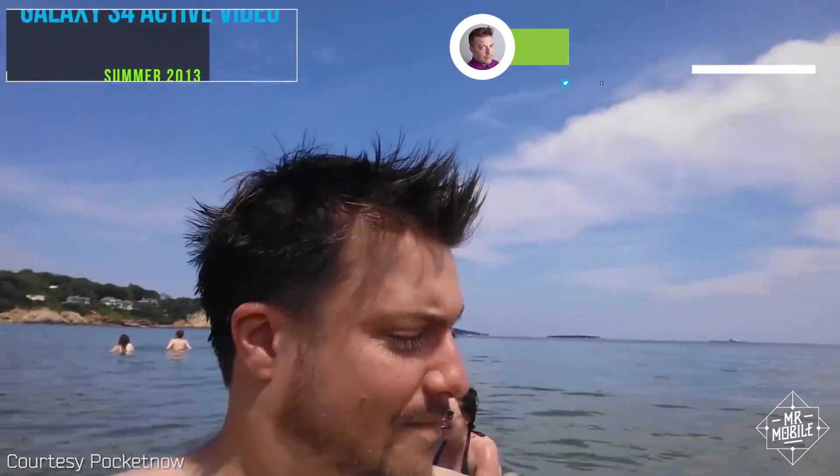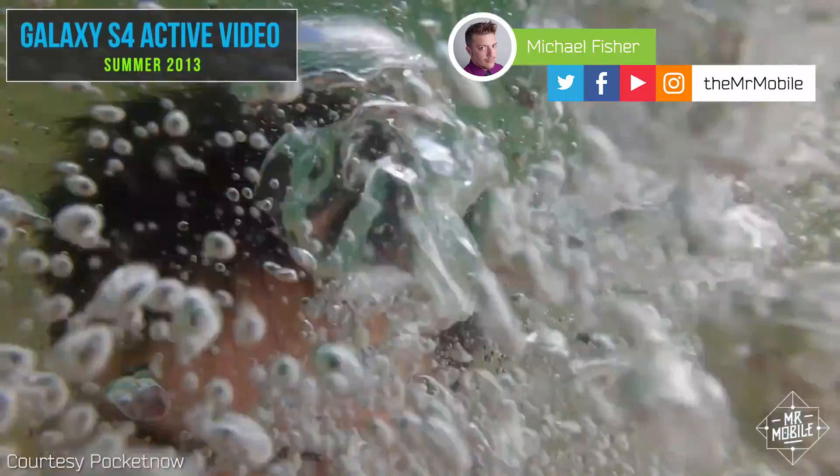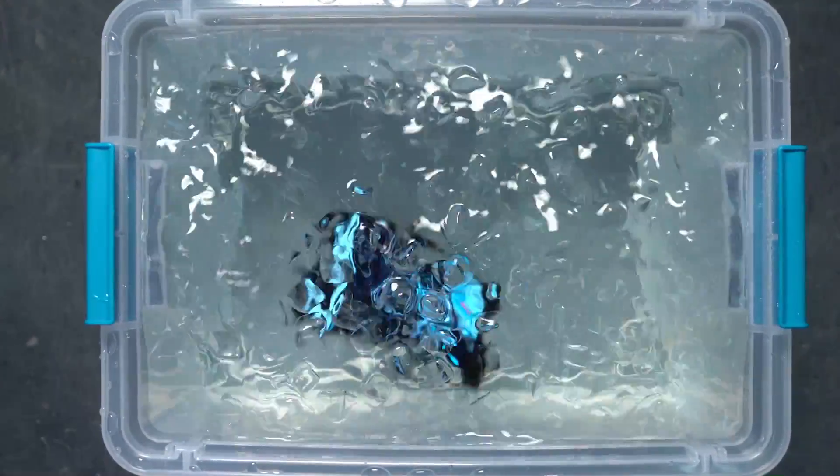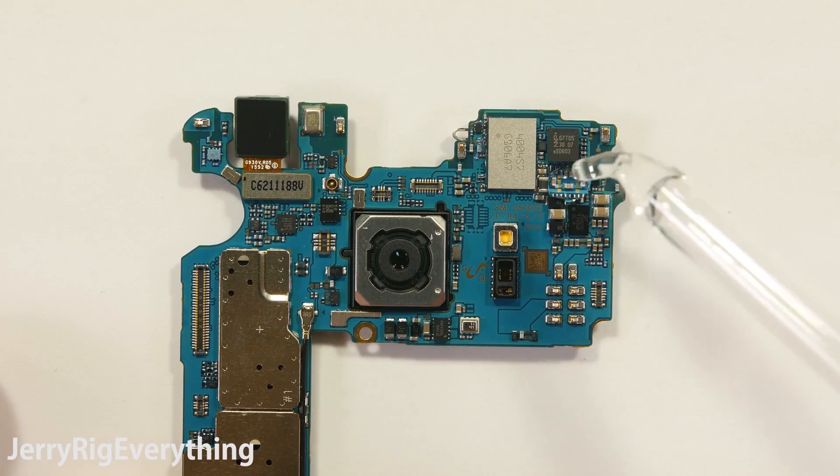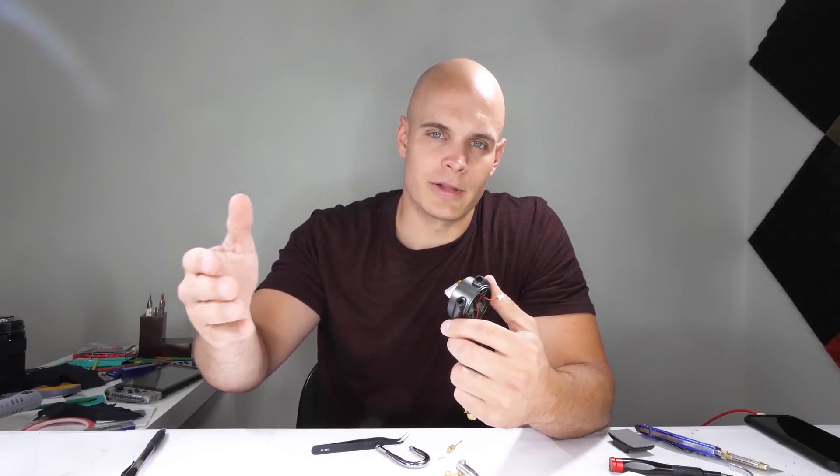I'm Mr. Mobile, and today we're gonna learn how to decode IP ratings to find out how much water your gadgets can really handle. And we're gonna talk to the grand marshal of all gear destroyers himself, Mr. JerryRigEverything, to learn how water wrecks your gadgets and what you can do about it if it does.